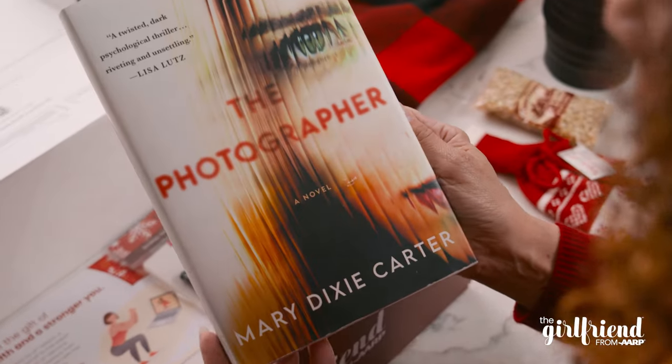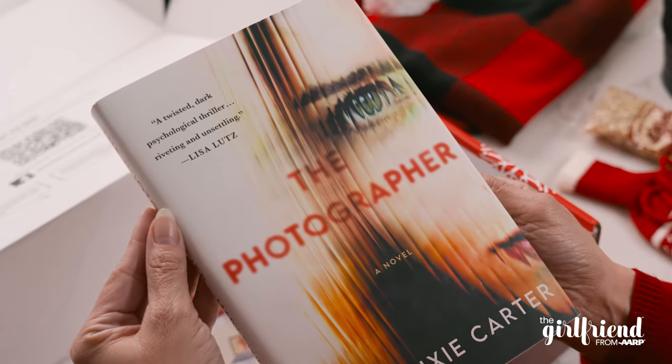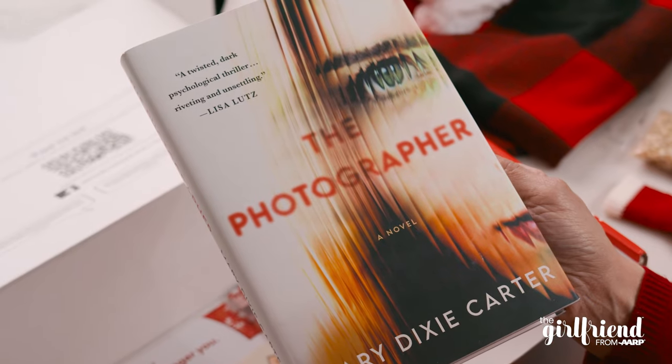A mystery novel — The Photographer by Mary Dixie Carter. It says, a twisted dark psychological thriller. I can't wait to curl up with this. And yeah, this was one of the five mystery picks that we read about in the Girlfriend magazine.